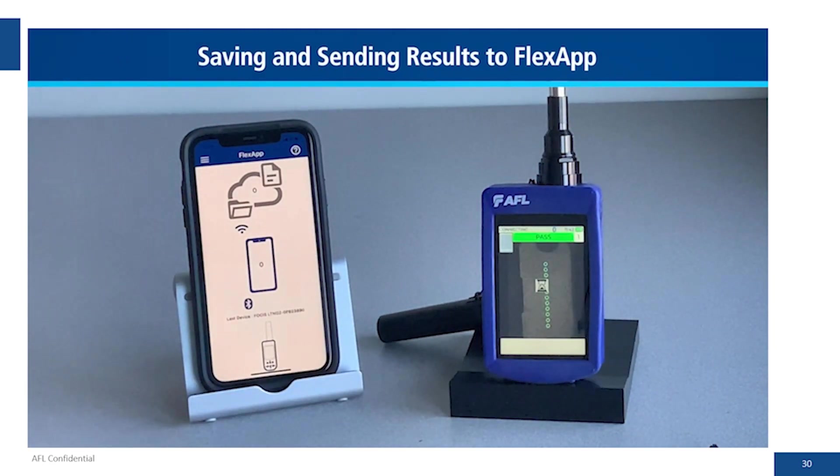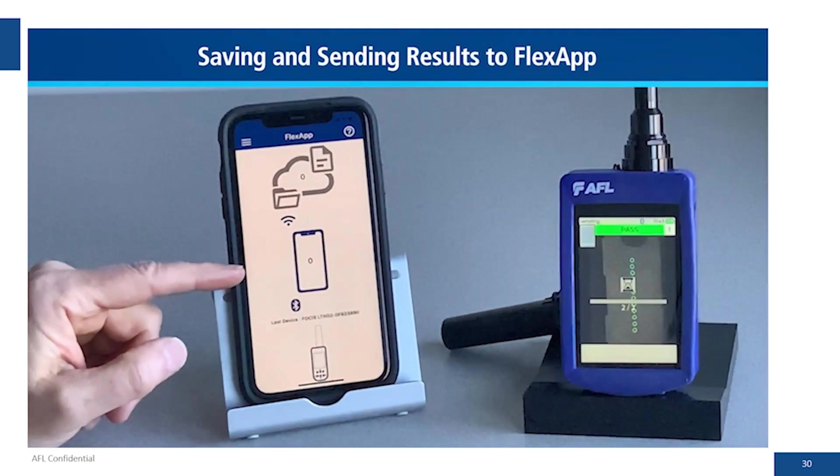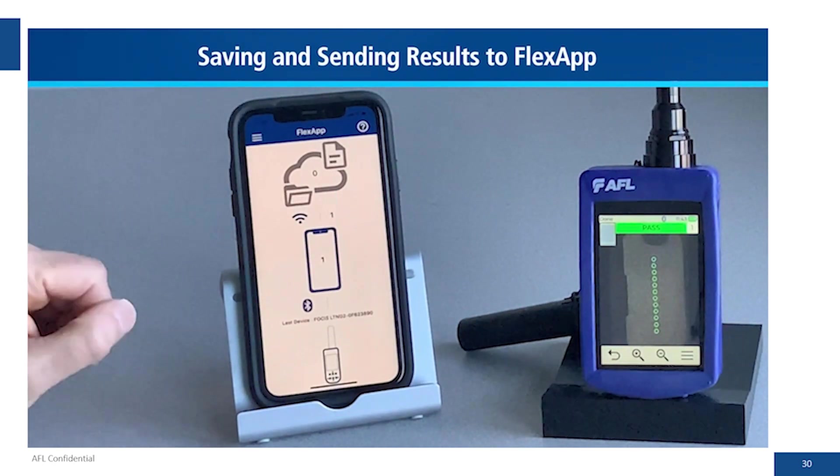We go ahead and send the result. You see the hourglass on the Focus Lightning 2 and the little icon for the smartphone going from 0 to 1, which signifies when the result was received in the Flex app. There we see 1, meaning one result is ready and could be uploaded to Flex Reporter.